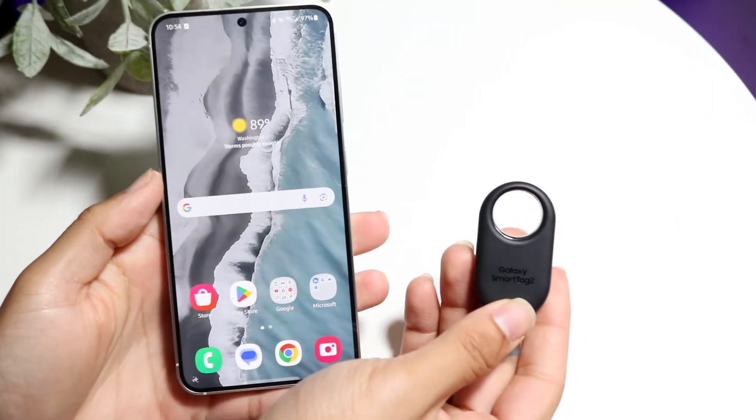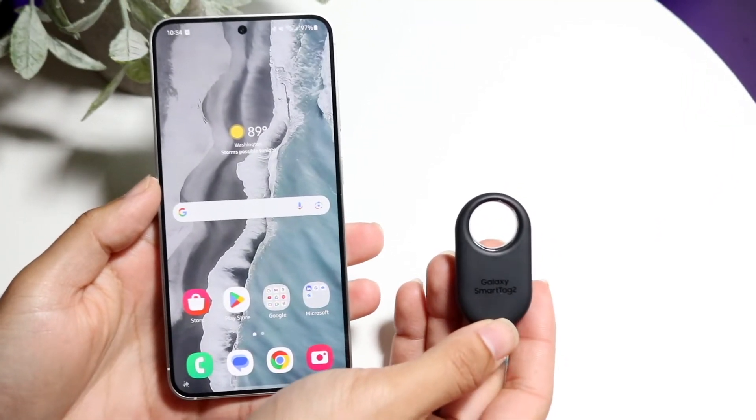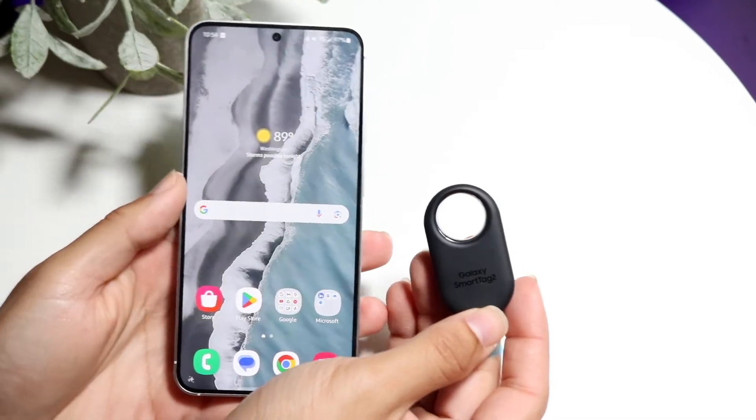So you might be trying to figure out why your Samsung Galaxy Smart Tag is not working at all. This can happen for a few different reasons.